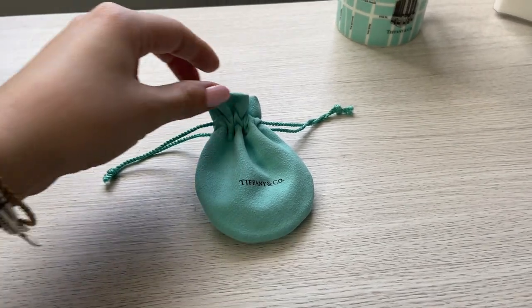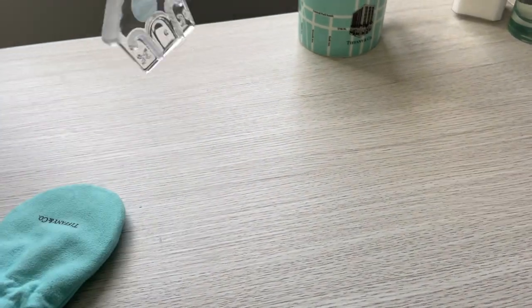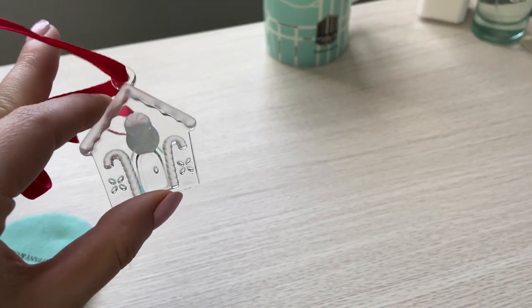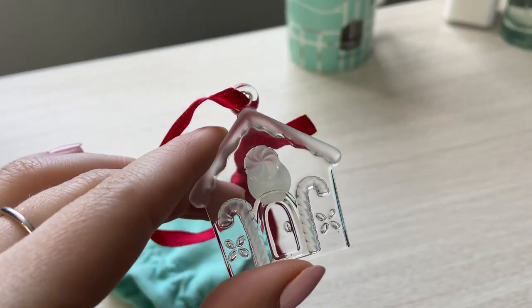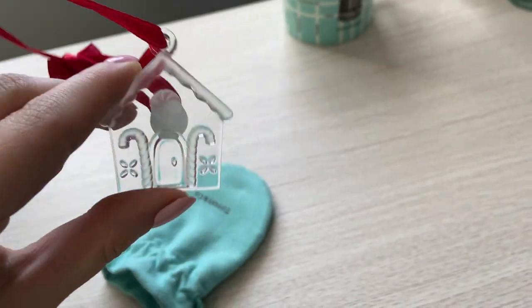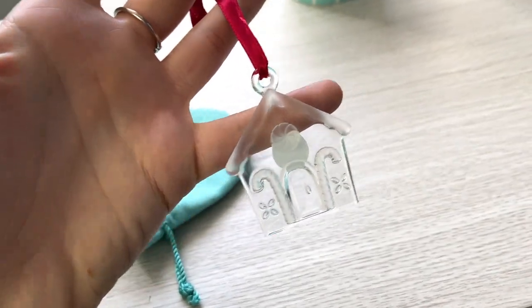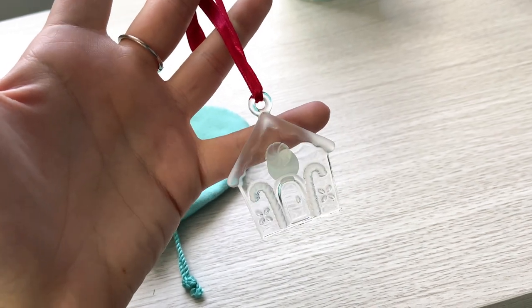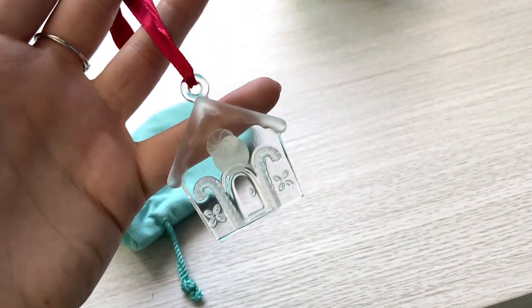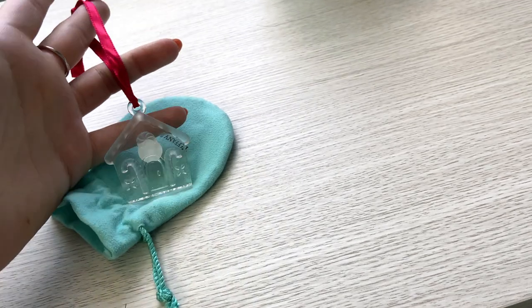There's one more item I forgot to share — it's in a little pouch and it's a Tiffany crystal Christmas ornament: the little gingerbread house. It's a combination of clear crystal with frosted crystal accents, made in Germany. I love the Tiffany ornaments — they come out with new ones every year, so they're a really fun item to collect. They look beautiful on your tree next to Christmas lights and they sparkle so beautifully. They always come with a beautiful red Tiffany ribbon. I wish I had purchased more when I was an employee, but I'm happy to have this one.